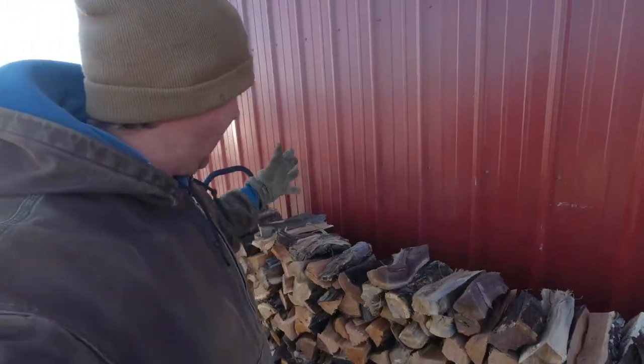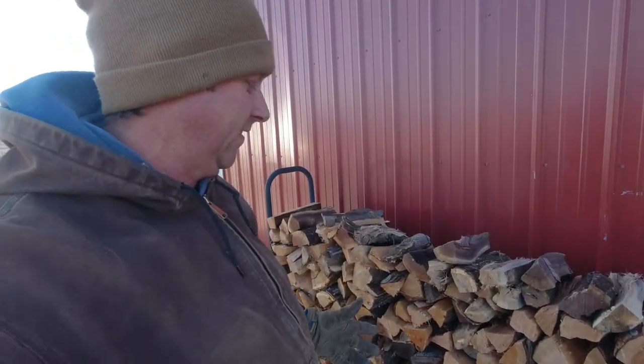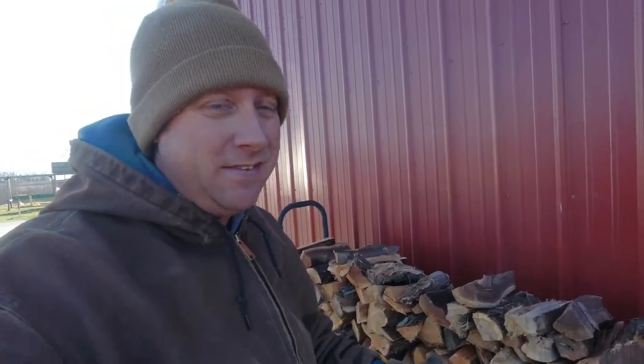There is roughly an hour's worth of work. I did have all of those logs cut into size before I split them. Honestly, this is like a week's worth of wood if it stays as cold as it's going to be this week. Gives you an idea of how much work goes into heating your house with wood. It is a decision you have to make when you are starting your farm — if you're going to heat with wood, there's a lot of time that goes with it, but also money savings.